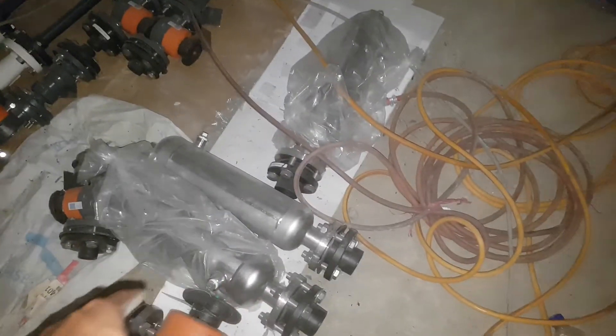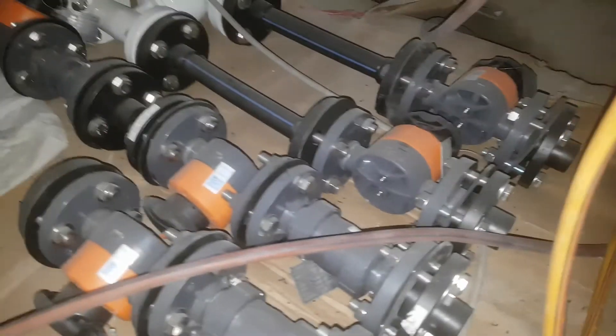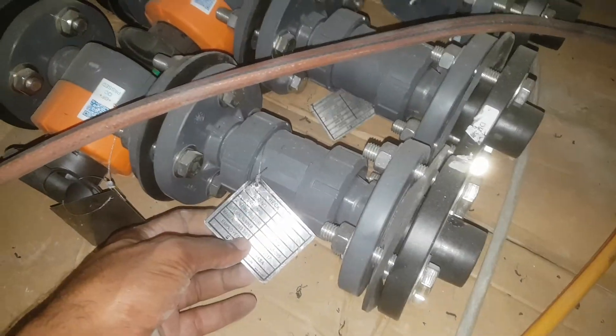We also have different fittings here. We have an air chamber — you can see this is our air chamber, and this one is also a chamber. On this side also you have different fittings. All of these are our PPR fittings, as you can see. And this is our check valve.